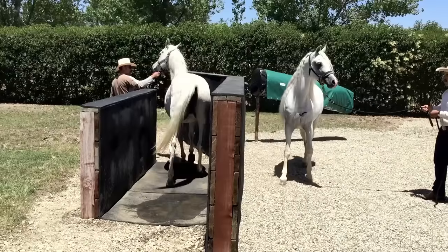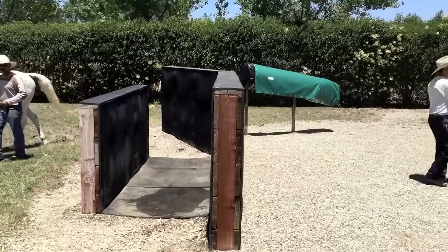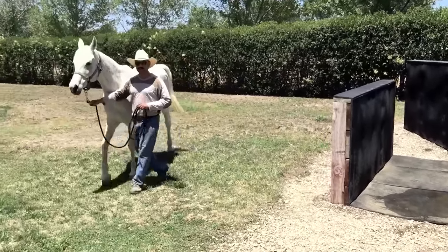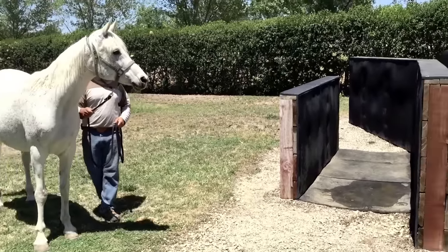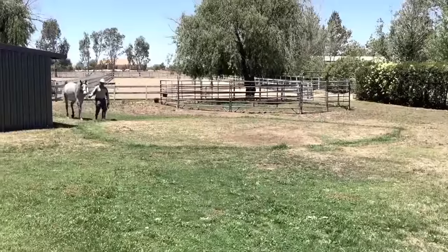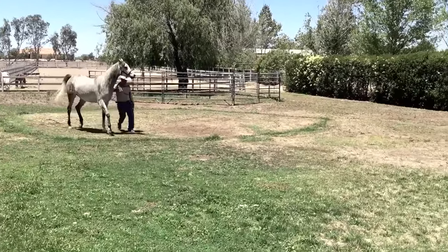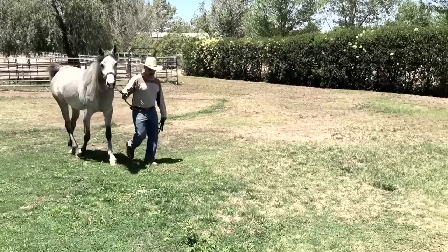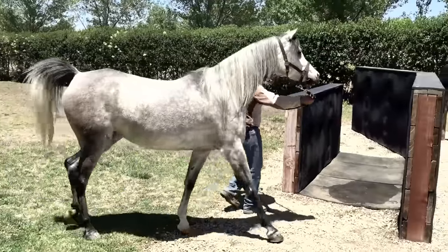When she's looking the other way she's basically telling him she's not interested. There's an example of a stallion who's interested in a mare that's not. They just go right out the other end, the stallion goes away, and we know that this mare is not in season right now — just take her back to the stall.